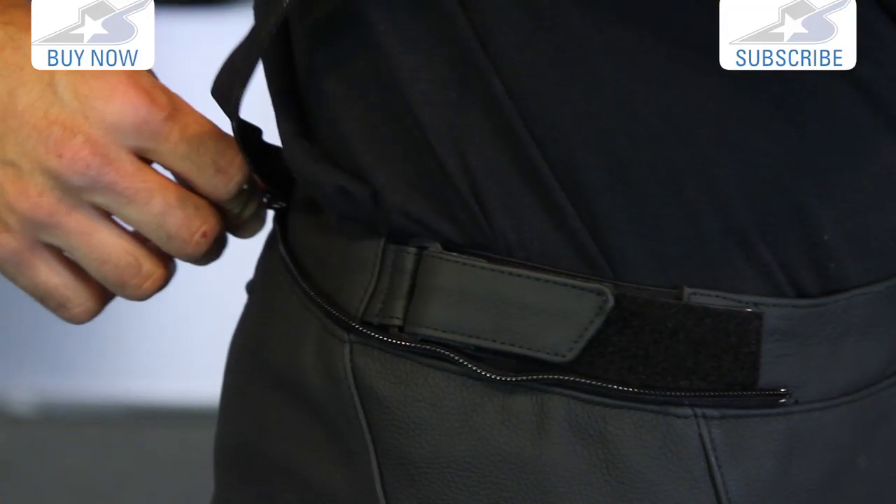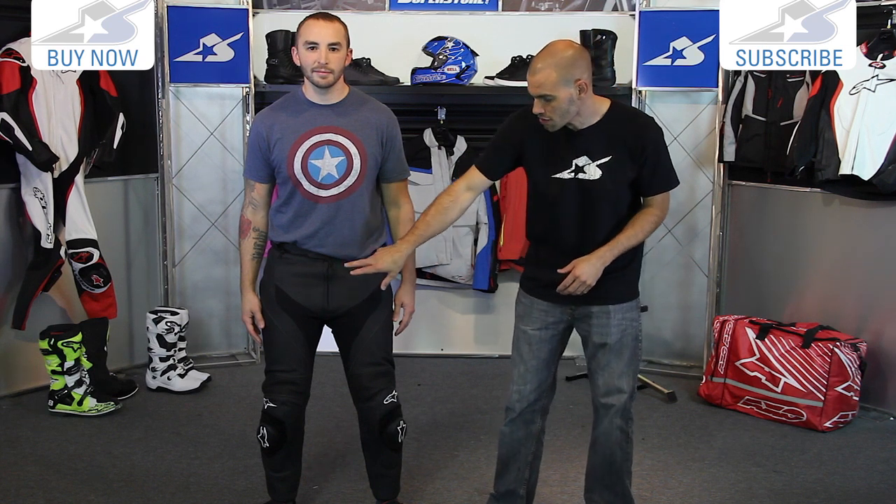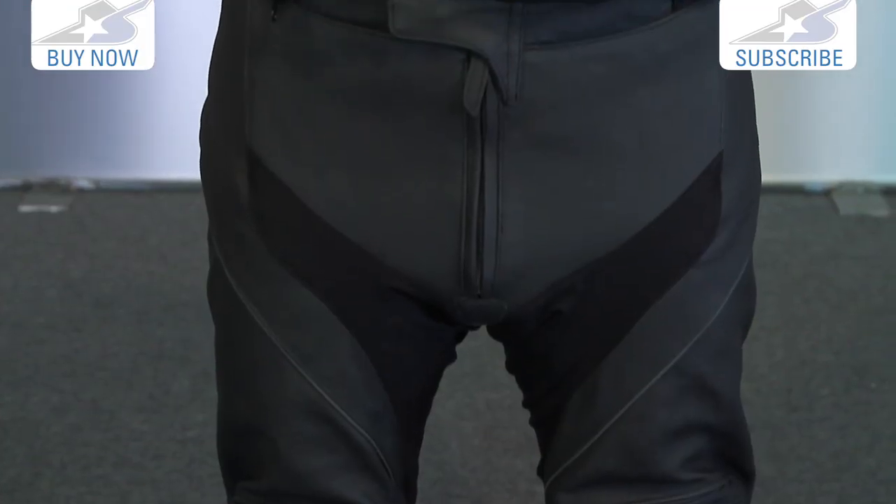It does have the full zipper around the waist so you can actually connect the two and make it a two-piece suit. The closure system is pretty straightforward — just the zipper and the buckle.